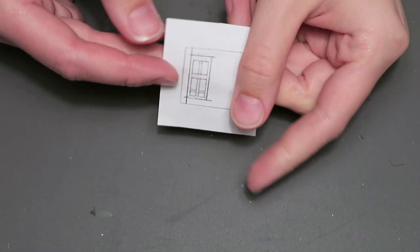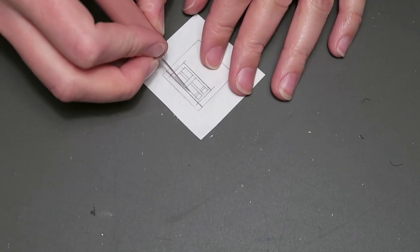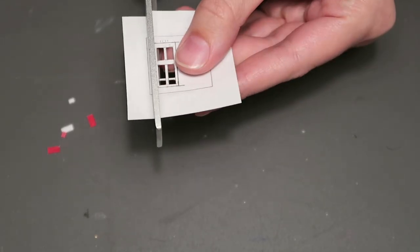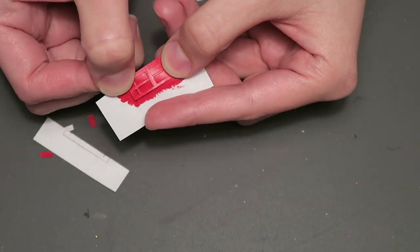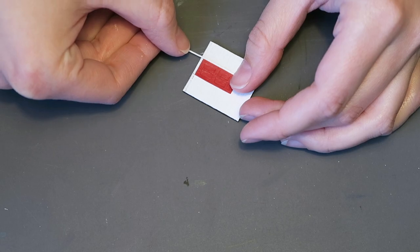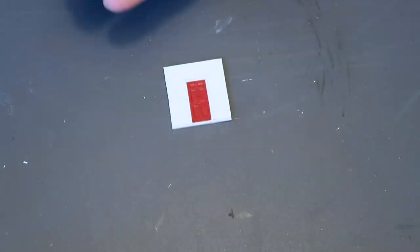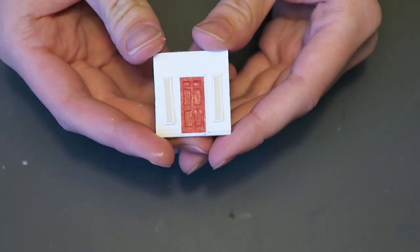I made the door by stacking two pieces of paper on top of each other. I cut out my door pattern out of the top piece and left the bottom piece with just the rectangular shape of the door. I then glued the door in place and used a paper strip to frame the door on three sides. I made the windows by coloring a piece of paper light yellow using marker, then used the same thin strips of paper as I used around the door to frame the windows. I glued them straight onto the colored piece of paper and then cut them out before gluing the finished windows in place on either side of the door.